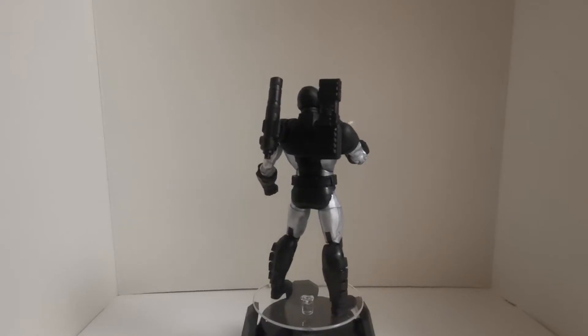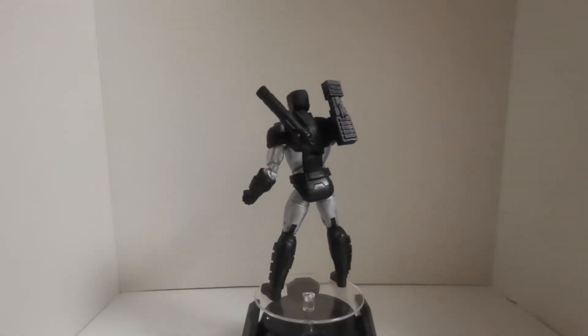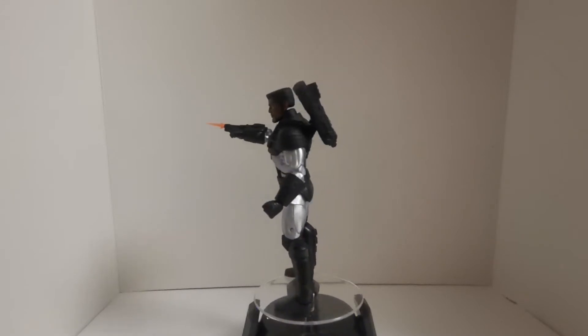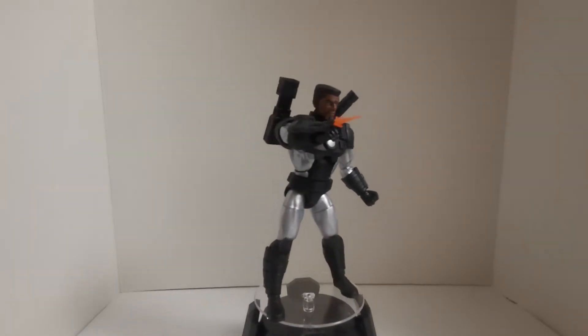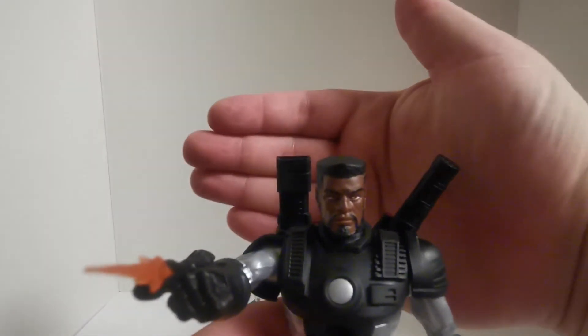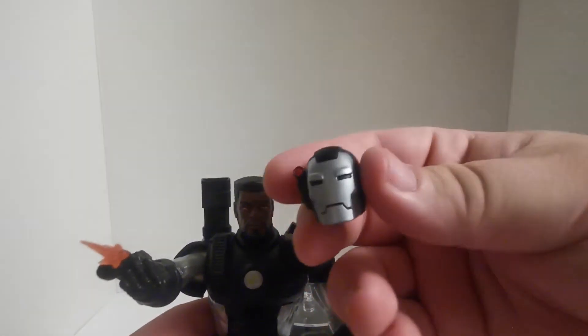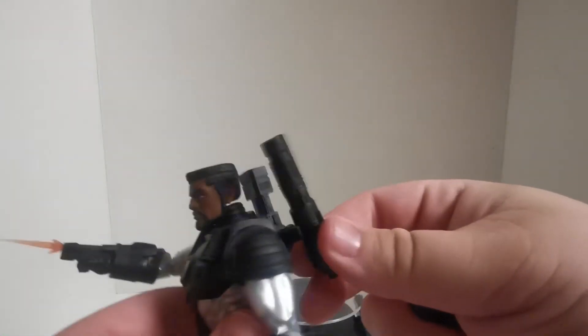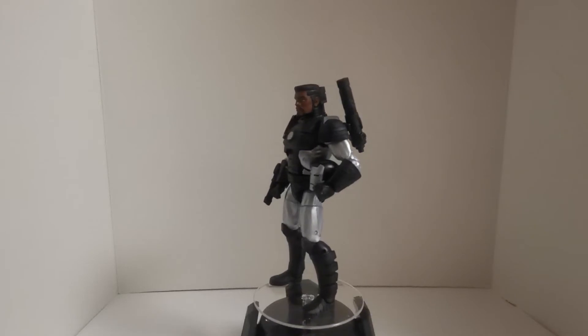Here's the figure with just a single blast effect coming off the gun on the arm, along with the James Rhodes head — it looks great. Let's bring it up closer for focus. The head sculpt looks great, and even the War Machine helmet looks great. The guns on the back can slide up and down — that's a really cool feature.